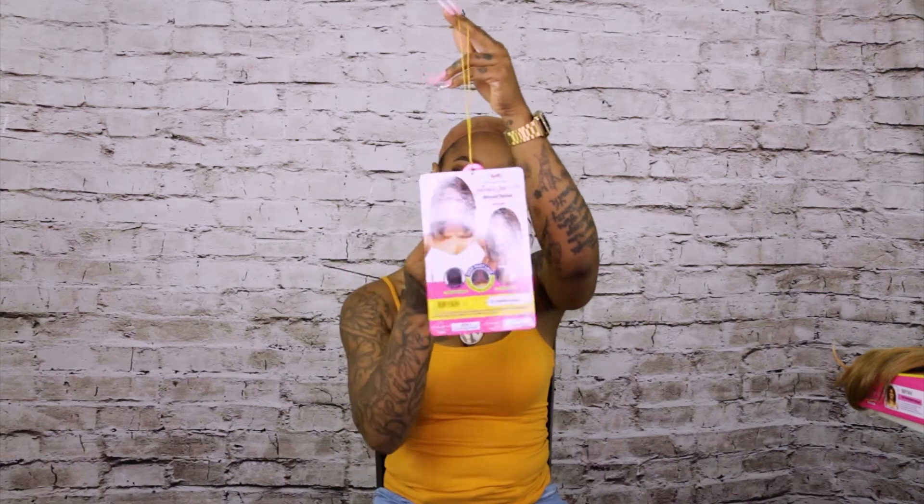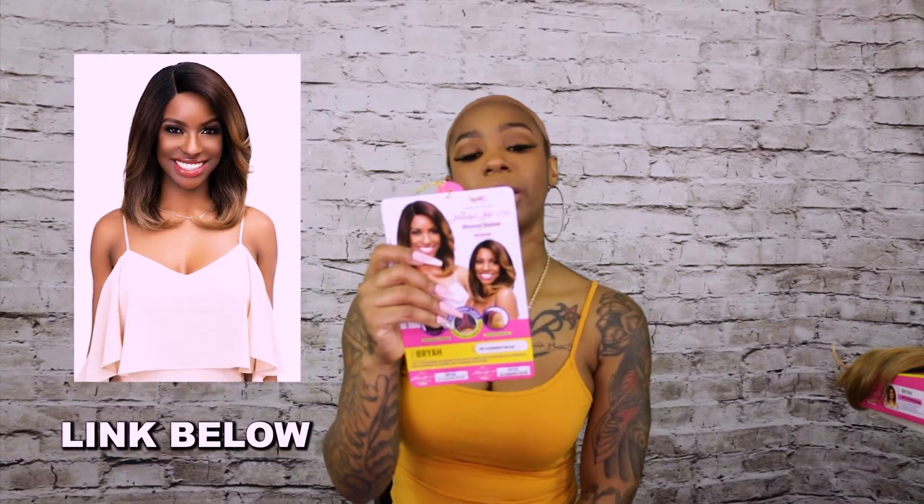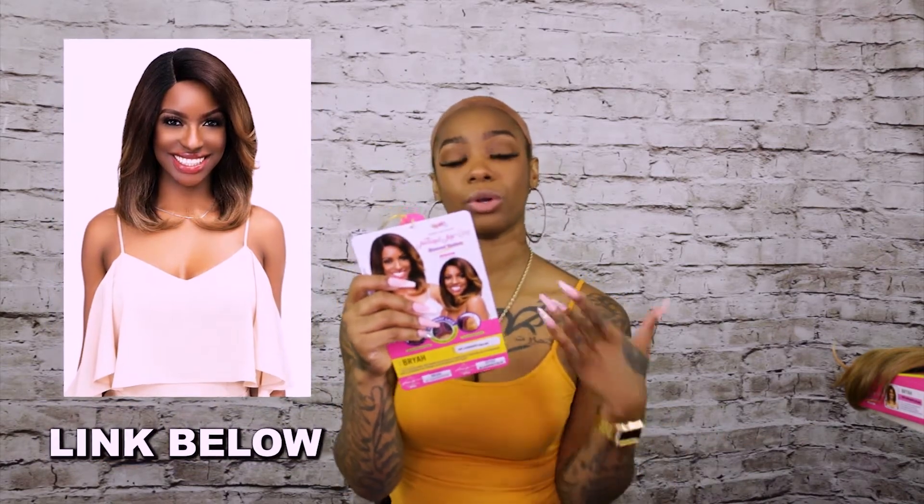Today we are going to be reviewing Janet Collection and this is their Natural Me collection. It's more like the yaki side of it, but it's a light yaki — not really kinky or coily hair, it's softer. It is the blowout texture, that's what it is — blowout texture. We are going to be doing Bria today, and Bria is going to be in a DR2, which means the dark roots are in two, and this is going to be an ash dirty blonde.